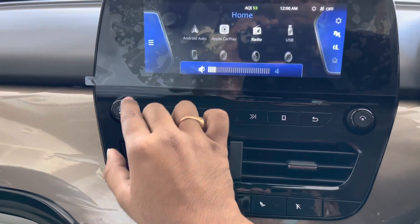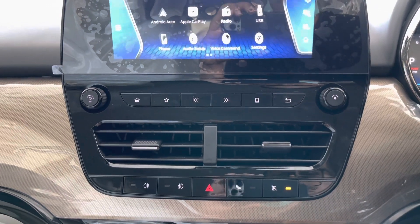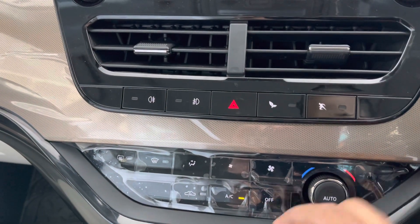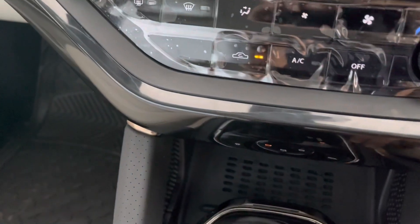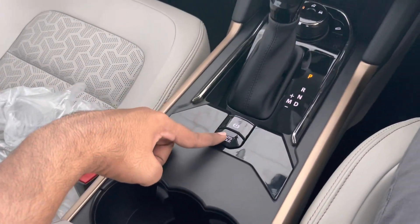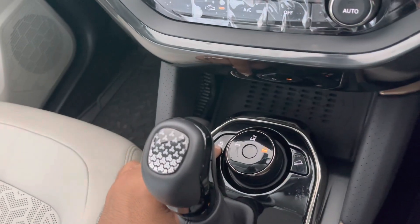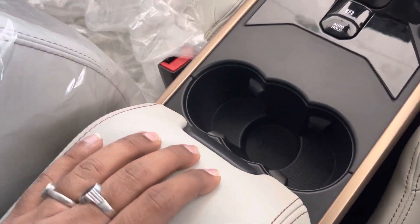There are some physical controls for the infotainment system. It also gets 3 drive modes: city, eco, and sport. The car features fully automatic climate control with a layout quite similar to the Altroz and Punch. You also get a wireless charger with Type-A and Type-C USB outlets. The automatic gear selector gets leather wrapping, and there's an electronic parking brake with auto-hold function. It gets 3 terrain mode selectors with a hill descent control switch. Twin cup holders with a fixed armrest get contrast stitching.